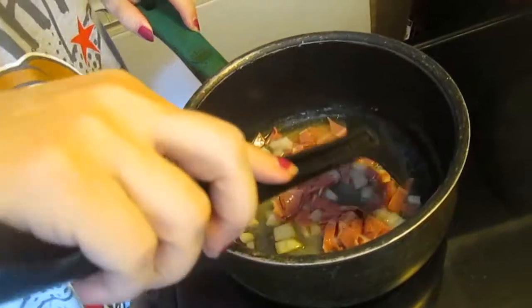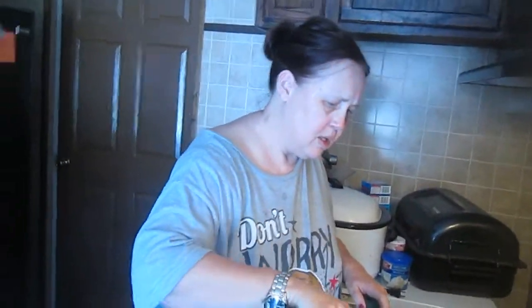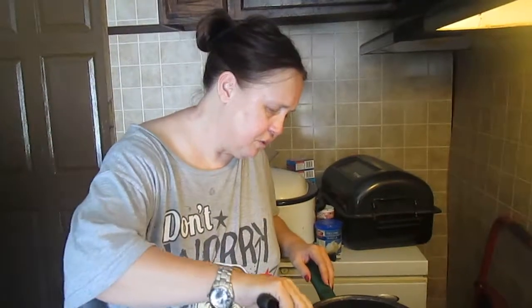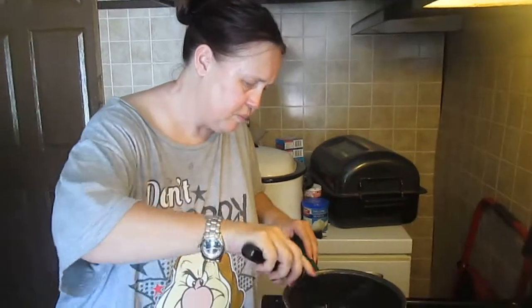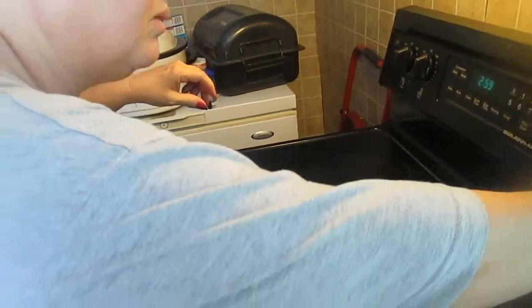Now I'm going to let that cook until the onions are a little bit past translucent. That's going to take a few minutes. That burner isn't big enough for the pan, so I'm going to turn that off and go to the front one. There we go — get more heat that way.